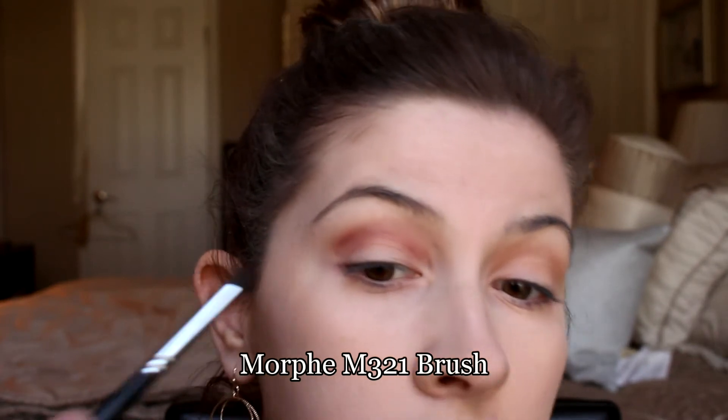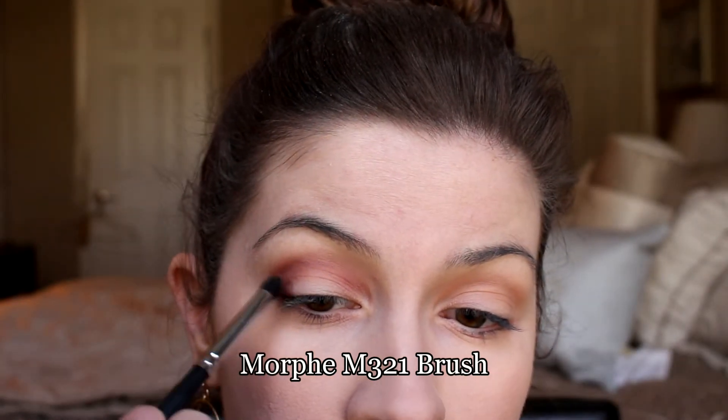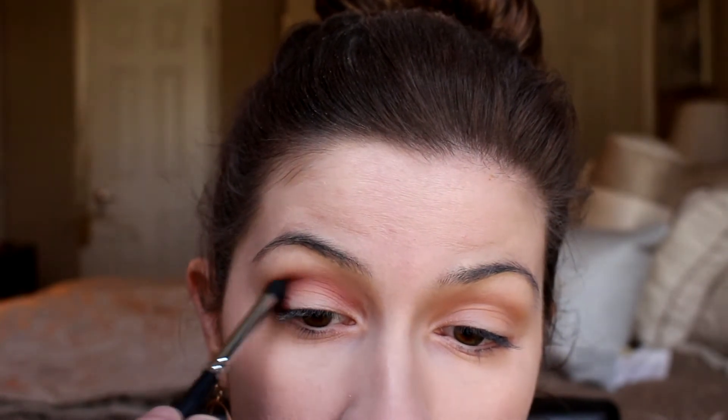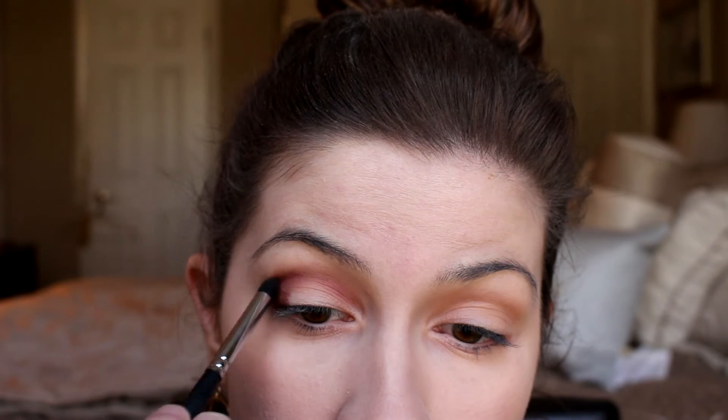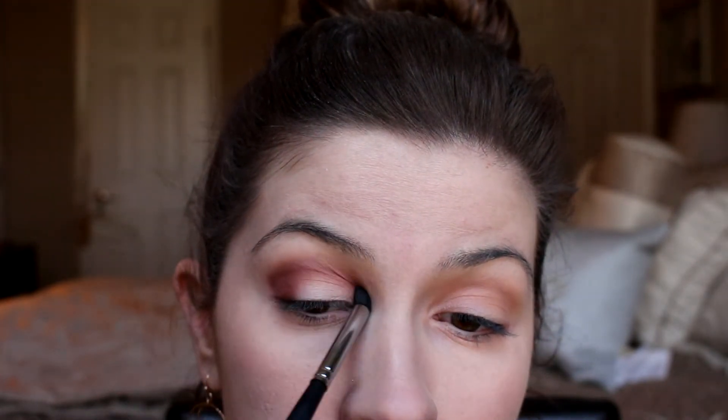I was using a fluffy brush and now I'm going in with a more dense Morphe dome brush so I can really pack in the color on the outer crease. It does take a really long time to blend out because the colors kind of just stay wherever you first set your brush down. It takes a little while, but it looks really absolutely gorgeous once you get it blended out, so just stay focused and keep blending.